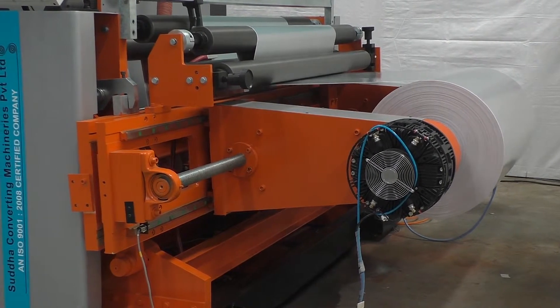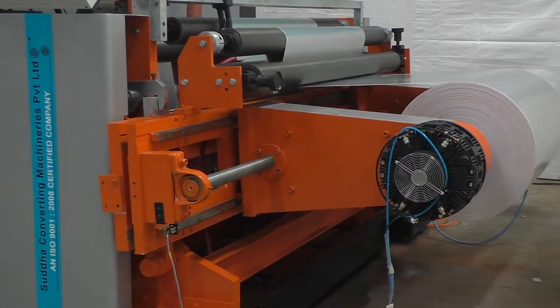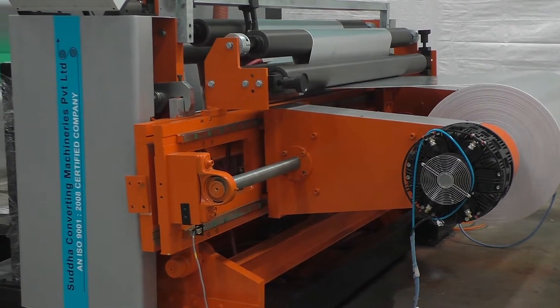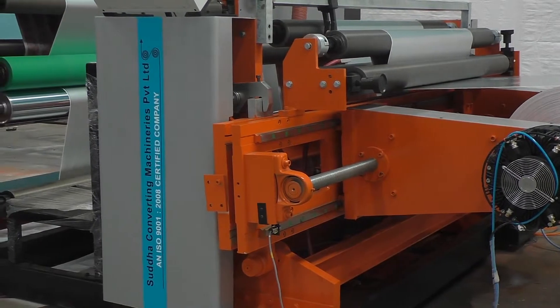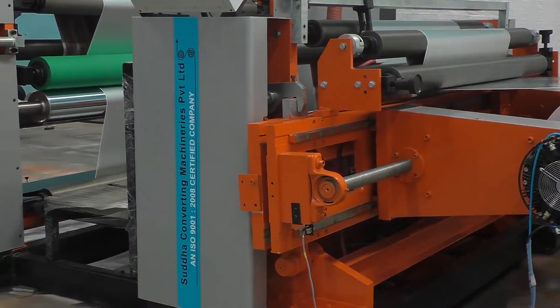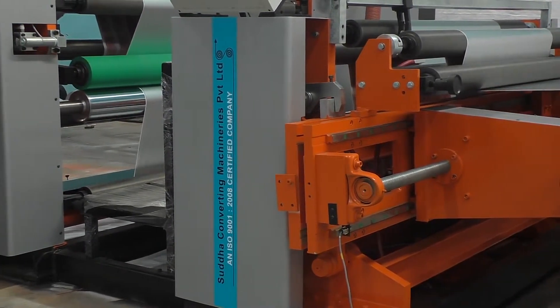Pneumatic lay-on roll helps to iron out air in the rewound roll and greatly assists in controlling difficult materials. Pneumatic provided for common lay-on roller, shaft support arm and main nip pressure.